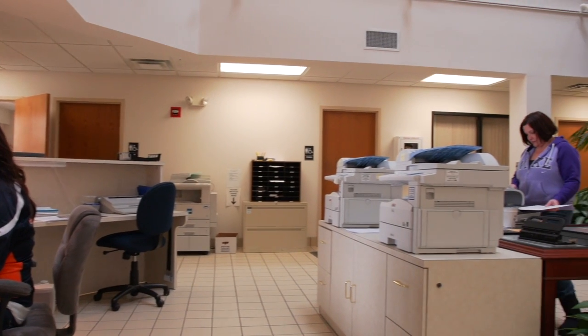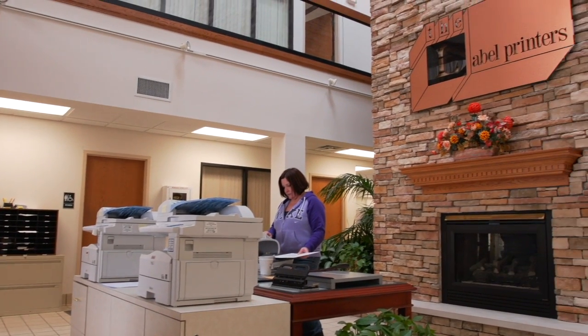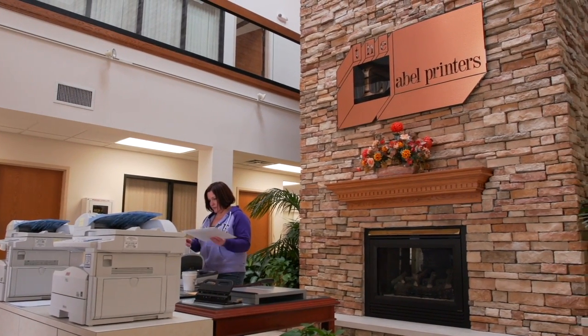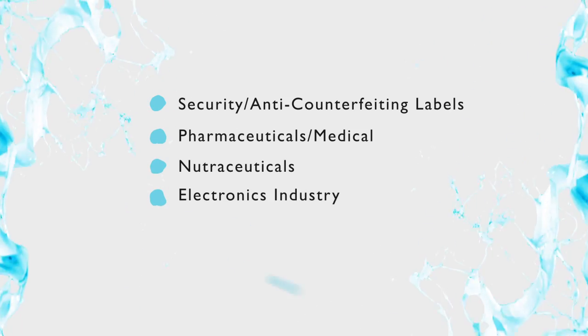We started in 1967 in Chicago, Illinois, and then in the early 70s we moved to a location in Aurora. We since have moved to this location, so we have two plants here in Aurora, Illinois. The customer base is pretty diverse, ranging anywhere from security labels to pharmaceutical to nutraceutical, electronics industry, and brand protection.